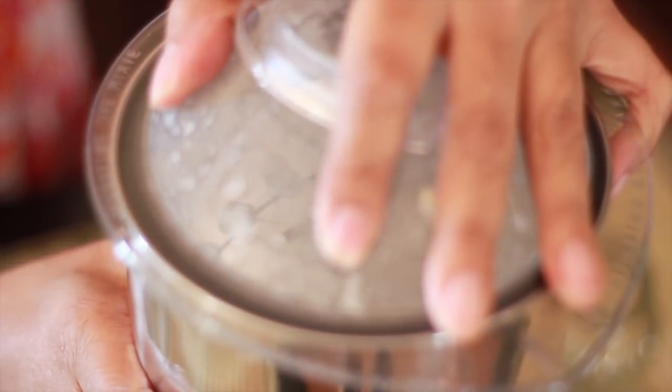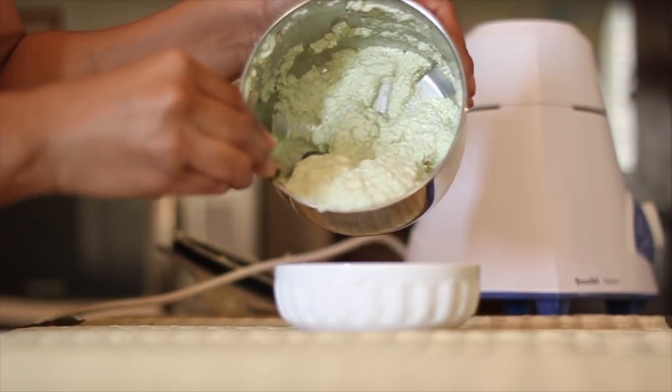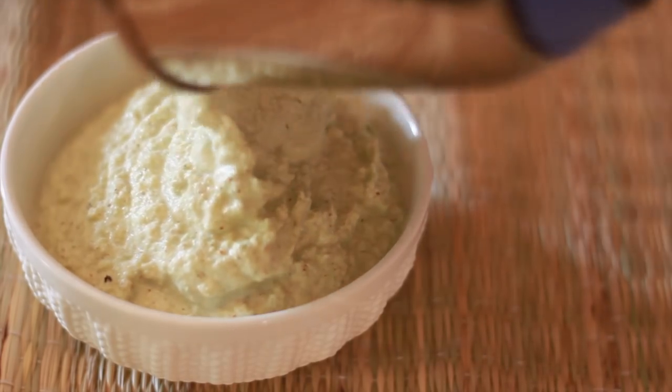Grind all the ingredients together until you get a smooth paste. Transfer the chutney to a serving bowl and we'll proceed to make the seasoning.